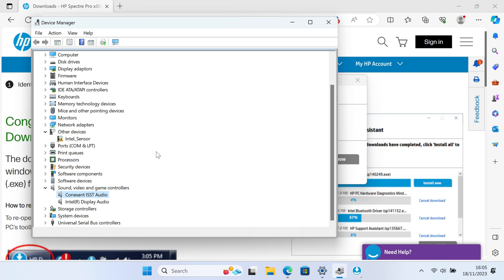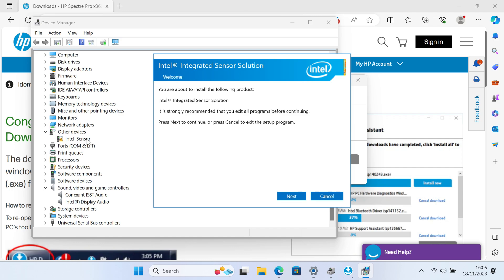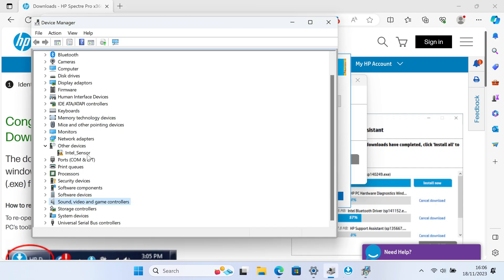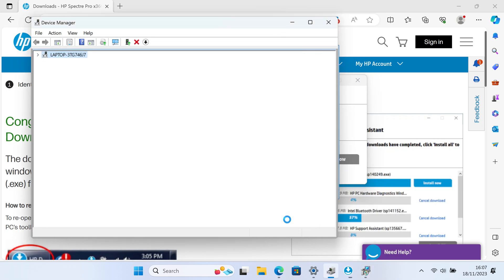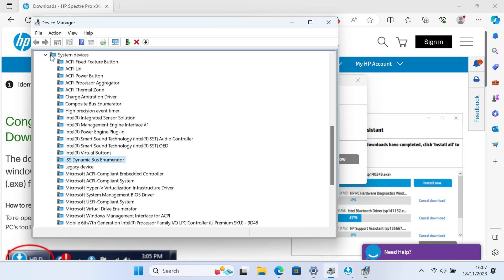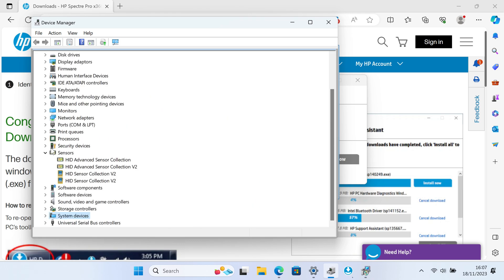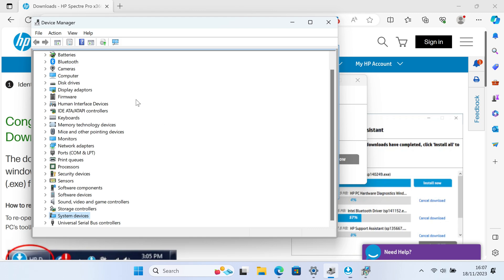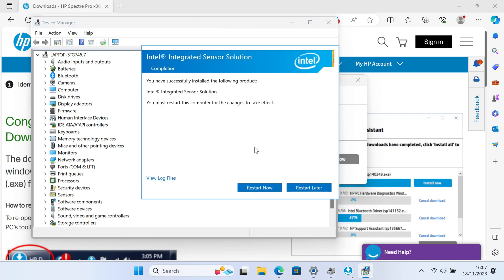So the other device is now installed, so that's good. That just means hopefully this Intel sensor should install. The installation finished, so let's restart now.